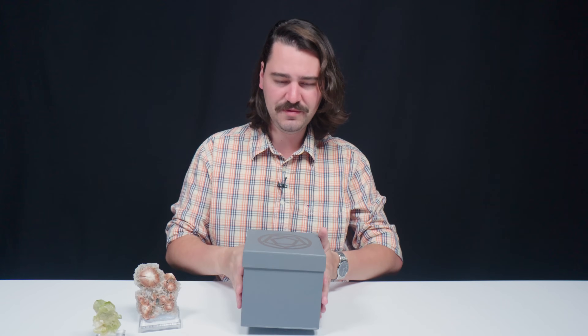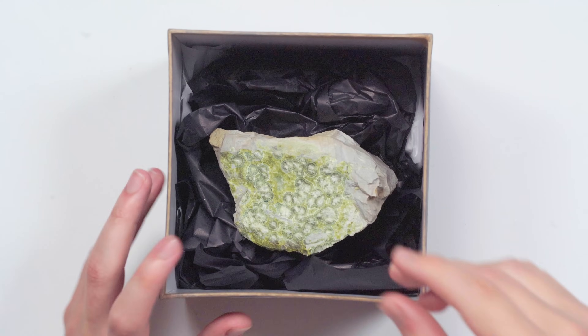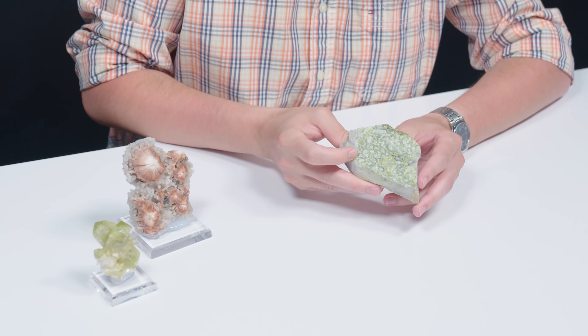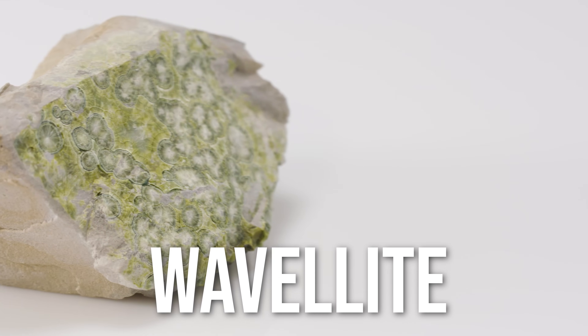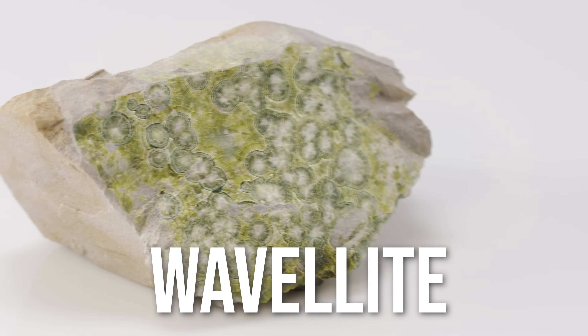This one's a little bit heavier than the other ones. This is Wavellite. It was discovered in Devon, England, and named after the man who discovered it — last name Wavell. He was a botanist, physician, and naturalist who helped introduce it to the mineralogical world. This guy is in matrix, but I feel like if it weren't, I could see a little bit through it.